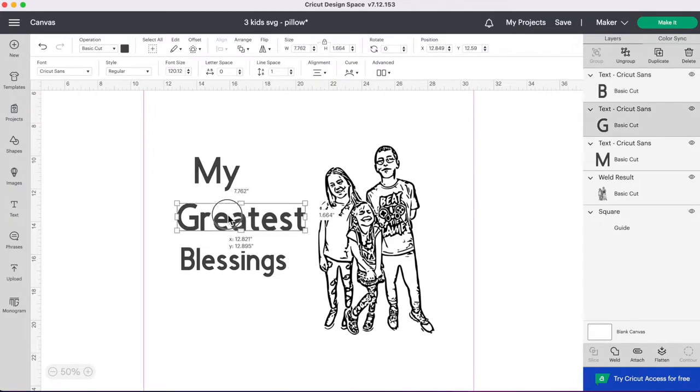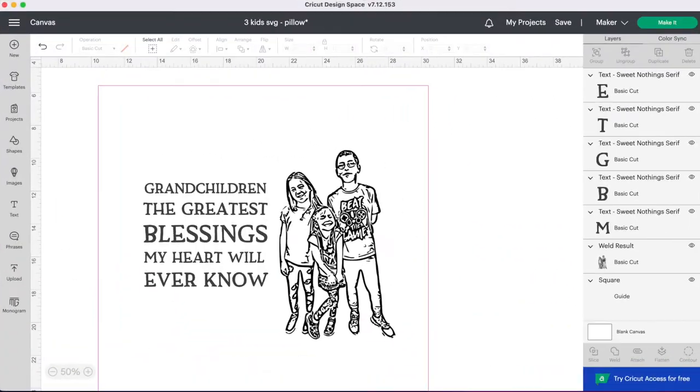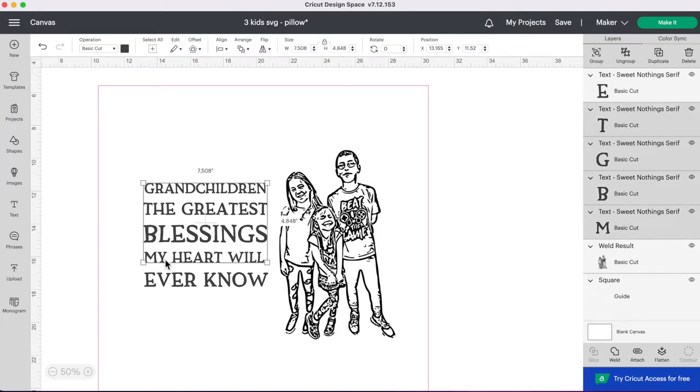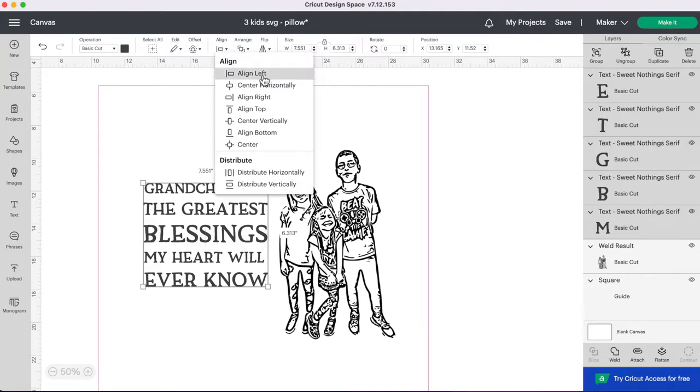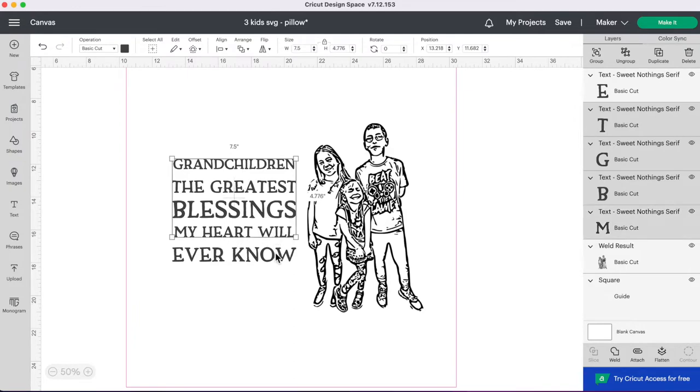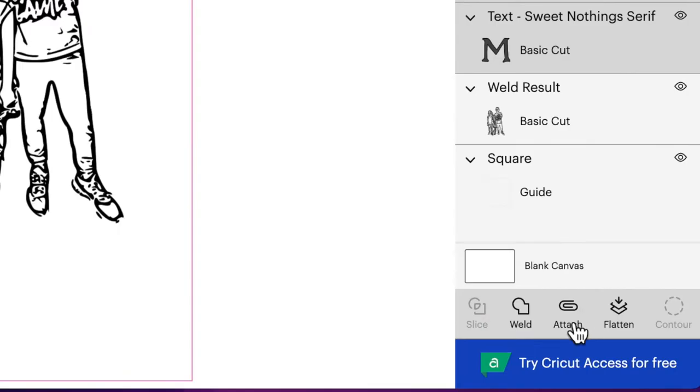I decided to do some Google searching and I changed the quote on my pillow to 'Grandchildren, the greatest blessing my heart will ever know.' I made each text line 7.5 inches, but not everything is evenly spaced. To fix that, I'll select each of my lines, go up to Align, and center everything horizontally. Then I'll go back to Align and distribute vertically to ensure even spacing between each line. Then I'll select all my lines and attach them together.